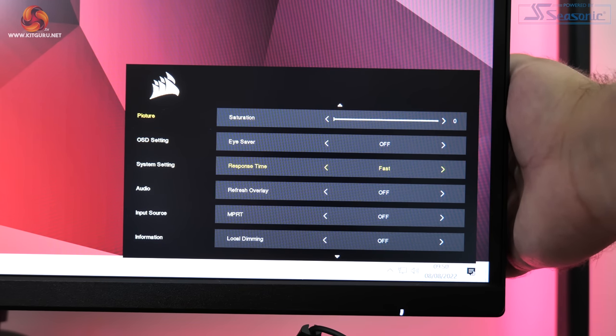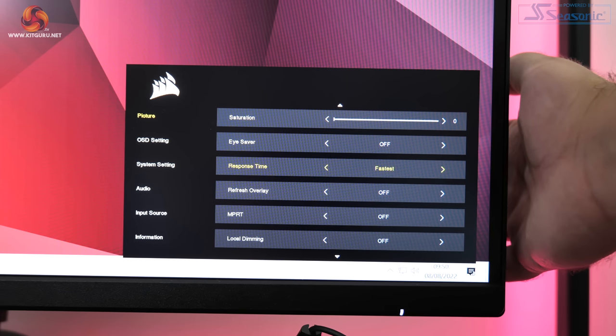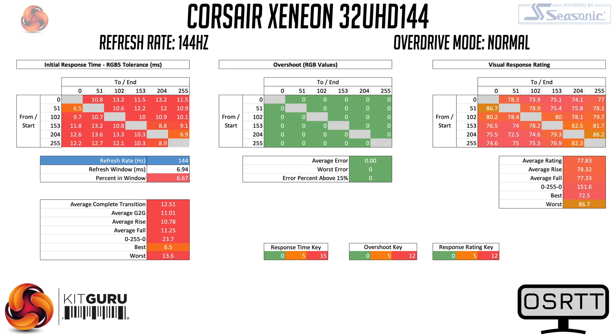So we've established it's a colour accurate panel with a wide colour gamut — but how good is it for gaming? The 32UHD144 has four different overdrive modes plus a dynamic setting, tested at 144Hz. The first two modes, Normal and Fast, have pretty slow response times and aren't really worth using. The Faster mode is more usable — there's only a tiny amount of overshoot and we see an average grey-to-grey transition time of 8.17ms, though there are some particularly slow fall times from pure white shades visible along the bottom row of the heatmap.